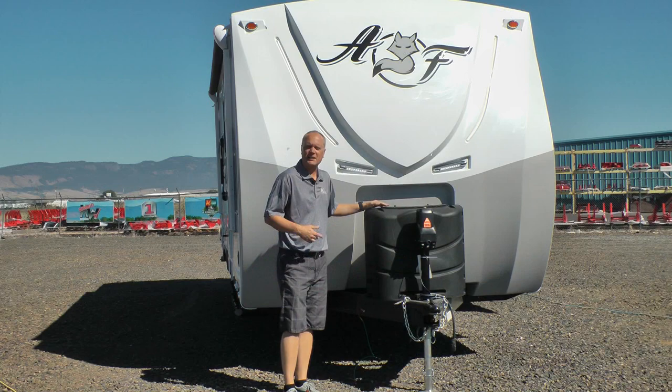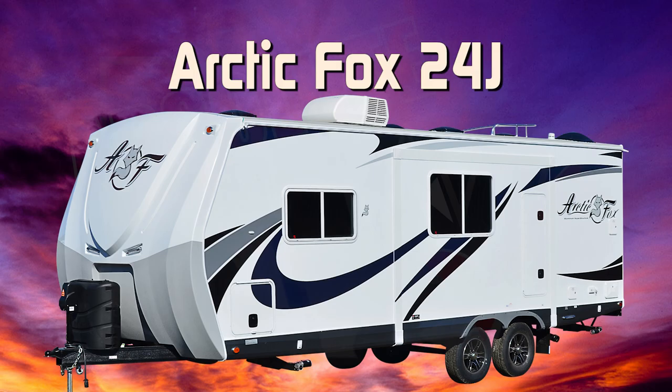Let's take a quick tour of this Arctic Fox Classic 24J. This unit is 100% Absolute Northwood.